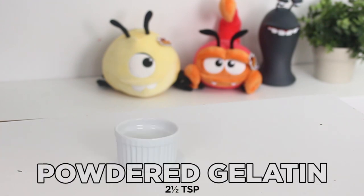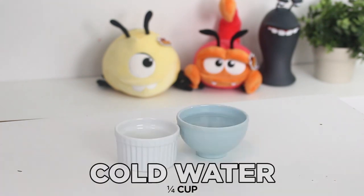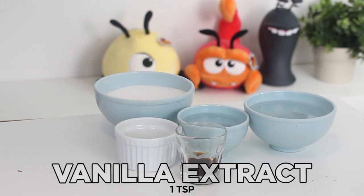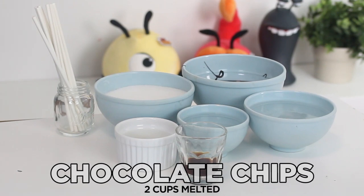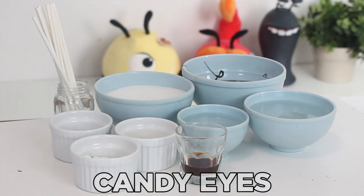To make these slugs you're gonna need two and a half teaspoons of powdered gelatin, a quarter cup cold water, a third of a cup of cold water, one cup sugar, one teaspoon vanilla extract, some lollipop sticks, two cups of melted chocolate chips, a quarter cup of liquid coconut oil, and some candy eyes.